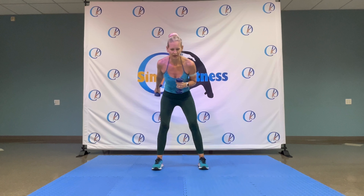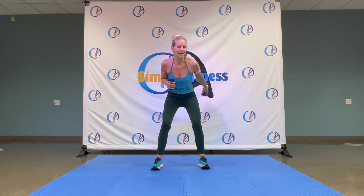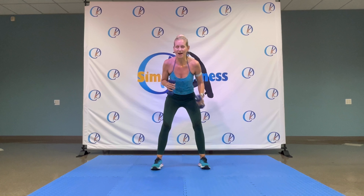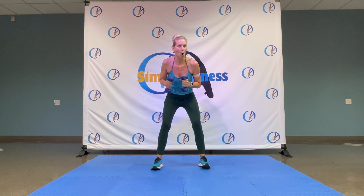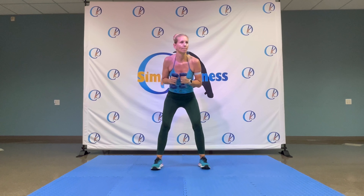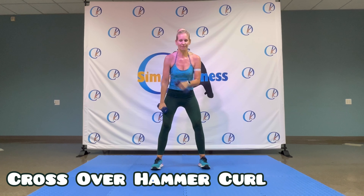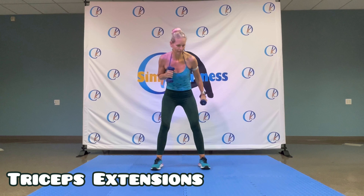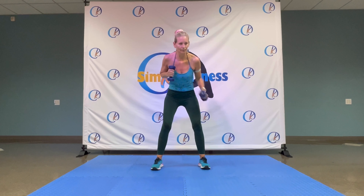Down. Up now. Come on, those legs. Four, three, two, one. Let's go, yeah. Head, knee. Push it up. Six. Eight, seven, six, five, four, three, two.